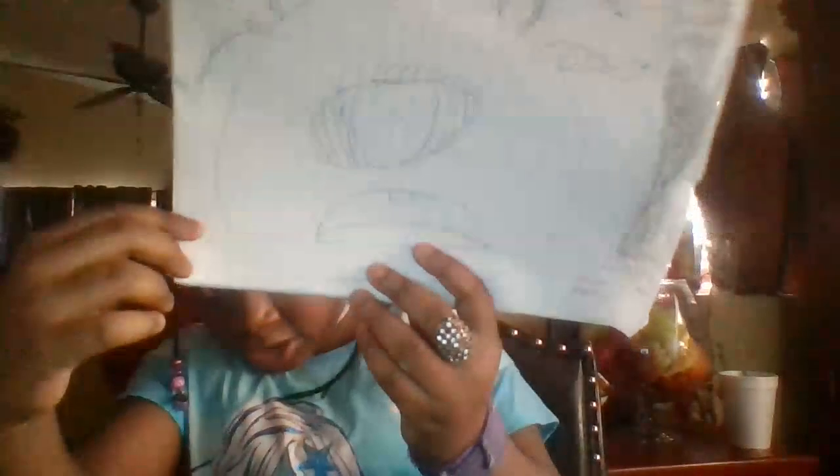It's like a baby with snake hair. And it's just my name right here.